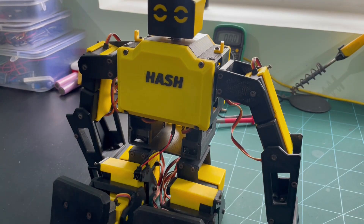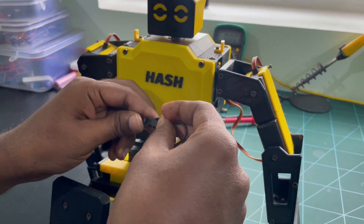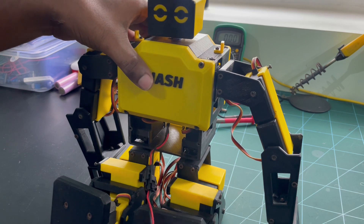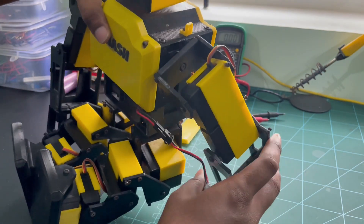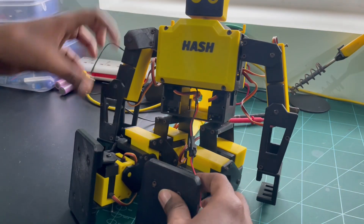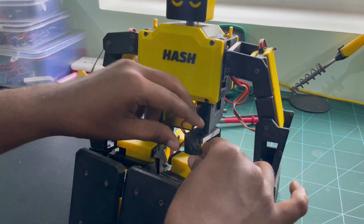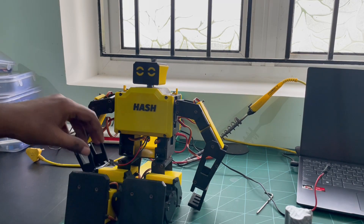Now the time has come to check whether the robot is still working or not. I am using a 12-volt battery as usual. After switching on, the robot is not powering up. After checking, I found that the problem is with the battery.